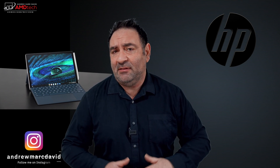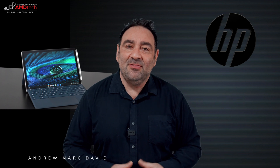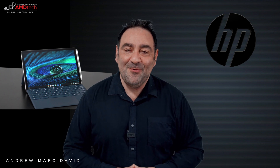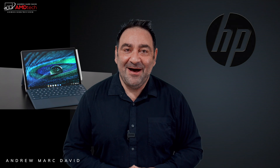I don't normally do too many Chromebooks on the channel — I've done my share in the past, but not in a while. When I saw the premium 2K display on this, the Surface Pro-like form factor with the kickstand, the keyboard, and the pen all included in the box, I really wanted to check it out. Hey everybody, it's Andrew, and this is my unboxing and first look at the HP Chromebook x2 11 for 2021.